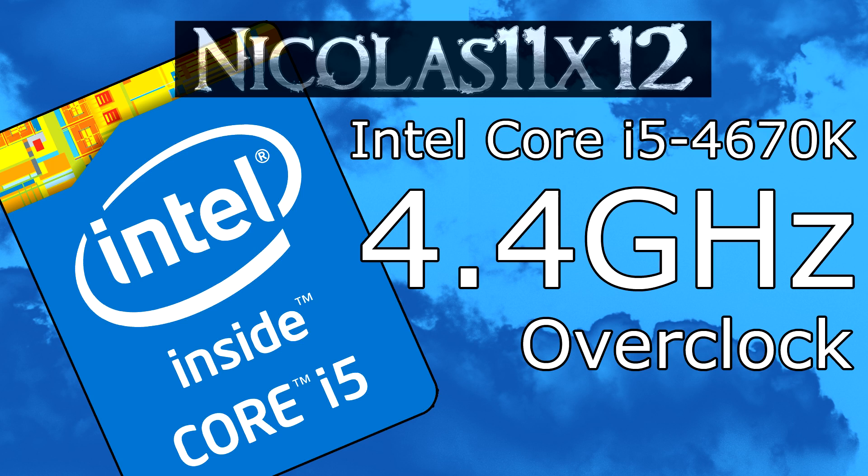So who should overclock, and do you really benefit from it? People that are doing lots of rendering and compression work will definitely benefit from overclocking this i5-4670K. Even gamers will benefit from it, since the amount of FPS rises to the level of the i7-4770K CPU.